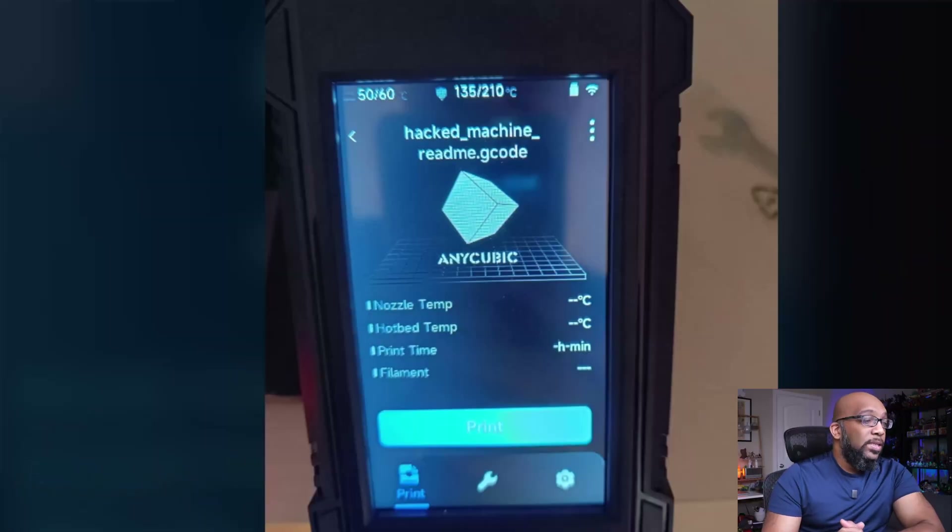It all started with people getting these unsolicited messages on their Anycubic machines. Here's what one such message looks like. This is a picture that someone uploaded to Reddit, and you can see it says "hacked_machine_readme.gcode." This is something that they did not put on their printer — it just appeared there all by itself. When you look at this gcode in the text editor on your computer, it says this.